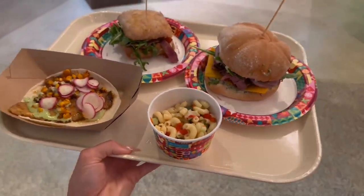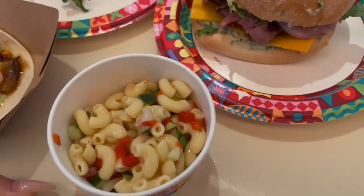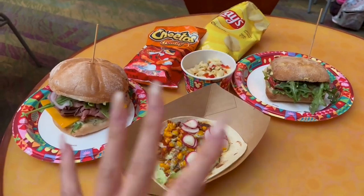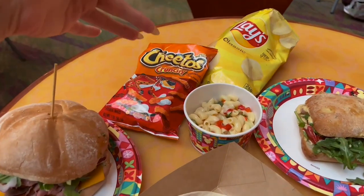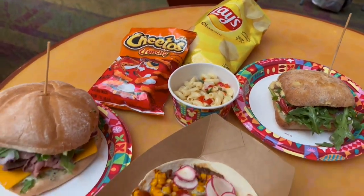They told me the items come with either pasta or chips. I got a pasta here, and you can pick from chips up at the register. We're now seated and have everything laid out. These are your three entrees, and they come with either chips or pasta salad. I couldn't wait, so I dug into my chips.